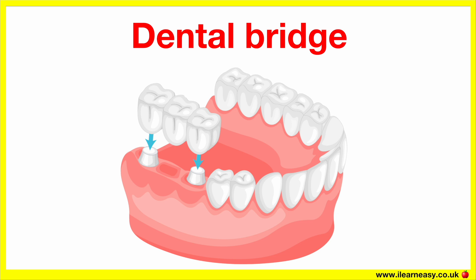Dental bridge. A dental bridge is a false tooth or teeth that bridges the gap between two healthy teeth when you're missing one or more teeth. It's called a bridge because it connects the teeth on either side of the missing space. The teeth next to the gap, called abutment teeth, are used to anchor the bridge.